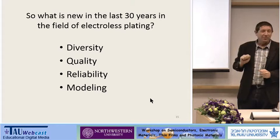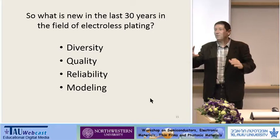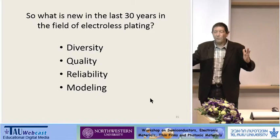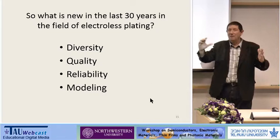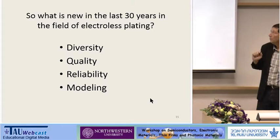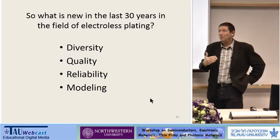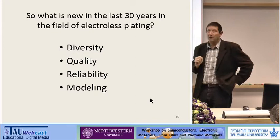In terms of quality, we can produce cobalt-tungsten-phosphorus metal on 12-inch silicon wafers with a thickness of less than 10 nanometers, with homogeneity and uniformity beyond what we can measure. Imagine 10 nanometer thickness on a 30 centimeter wafer — the quality is really fantastic. Regarding reliability, I'm going to show how we can make it reliable and reproducible. And also, last but not least, is the modeling — basically the theoretical understanding of exactly what's happening, the catalytic effect during this process, because this is an auto-catalytic process.